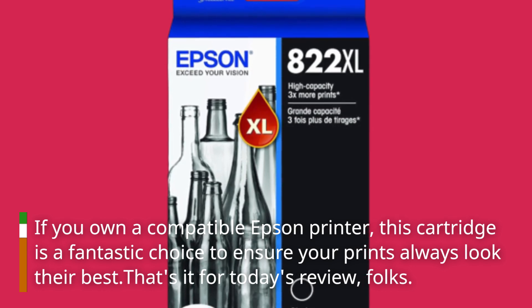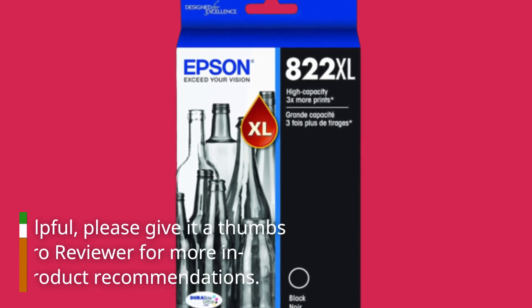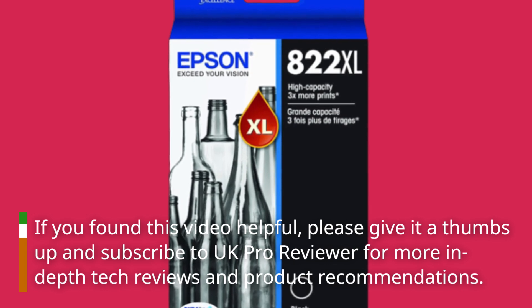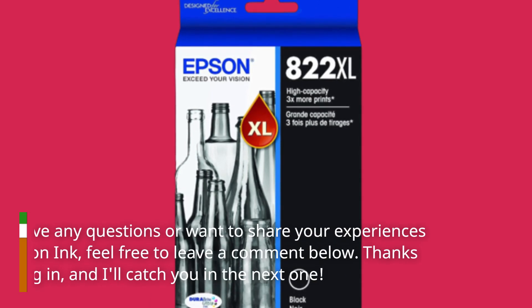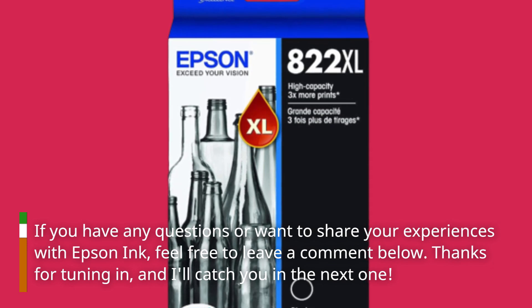That's it for today's review, folks. If you found this video helpful, please give it a thumbs up and subscribe to UK Pro Reviewer for more in-depth tech reviews and product recommendations. If you have any questions or want to share your experiences with Epson ink, feel free to leave a comment below. Thanks for tuning in, and I'll catch you in the next one.